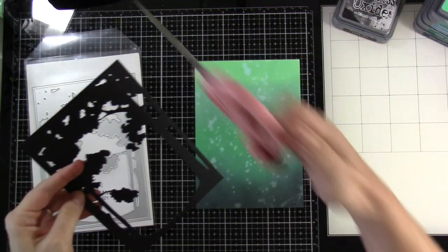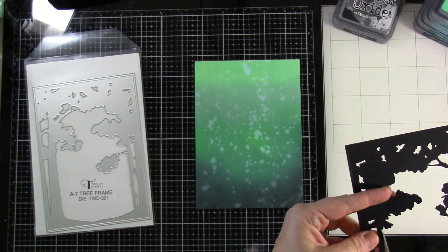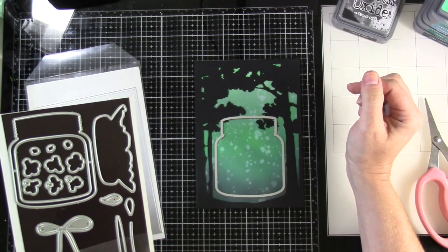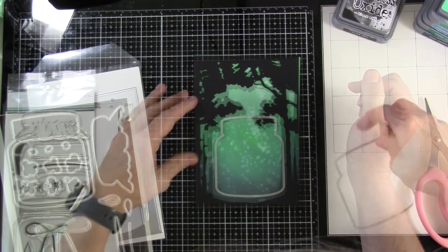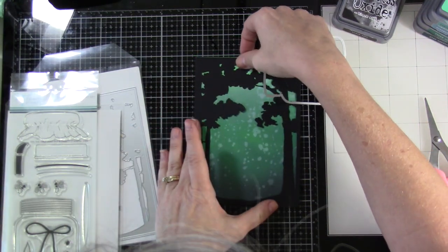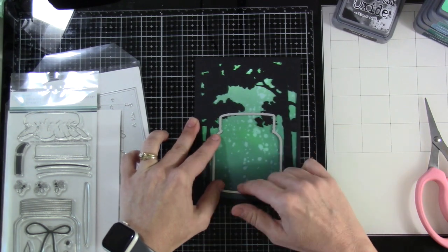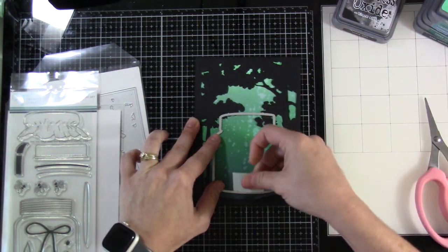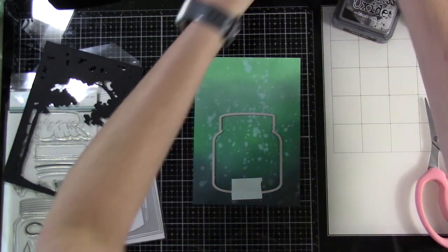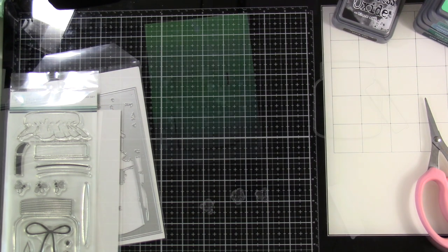I've brought in the A7 tree frame. I don't love this branch sitting there for what I'm trying to achieve, so I'm going to cut that off. The reason is I want the jar to kind of sit in there, so I'm playing around with placement. I'll take the jar die, tack it down with a little bit of mint tape, move the A7 frame away, and run this through the die cutting machine.